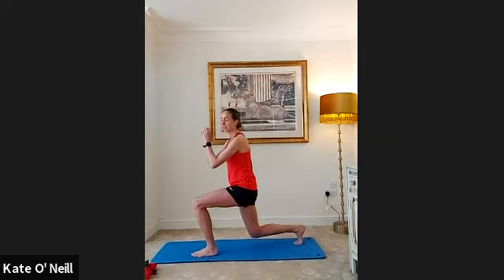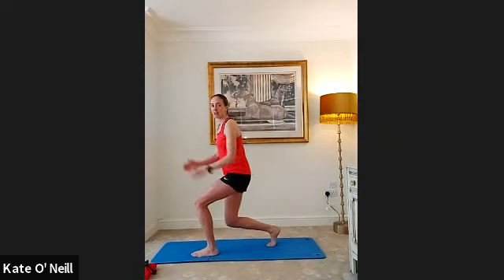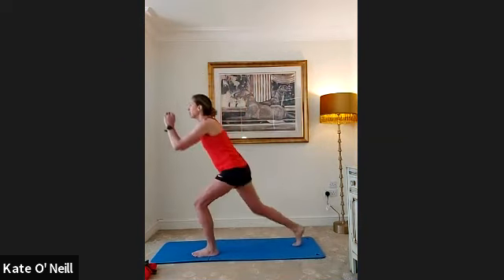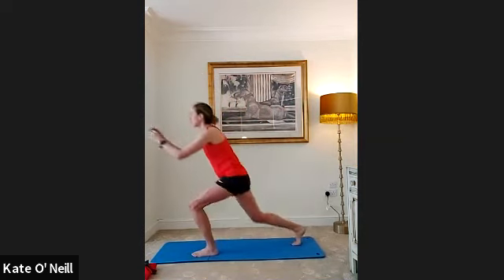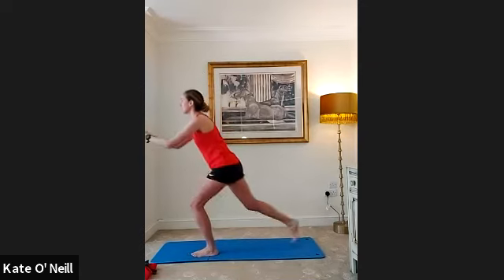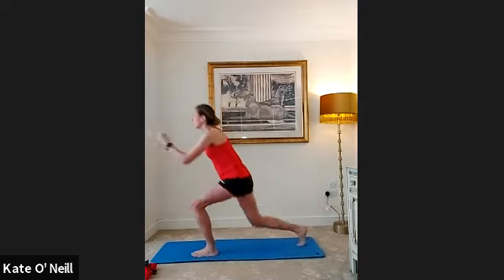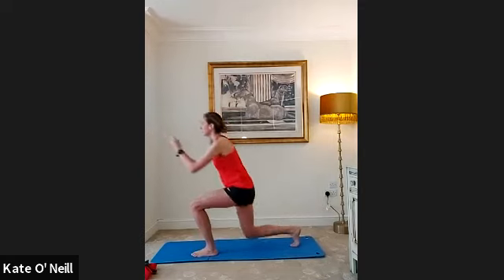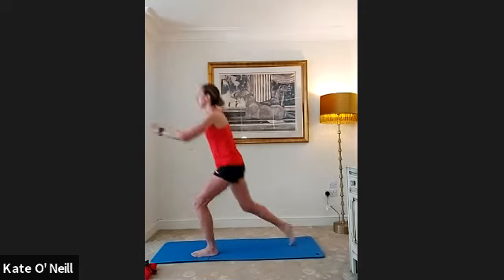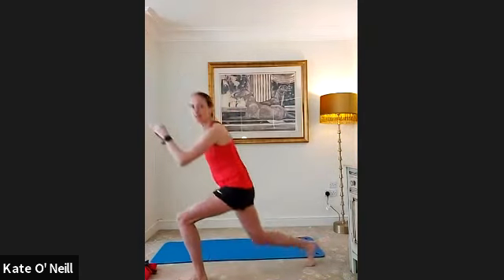From there we're going to bring our right leg behind for a reverse lunge. Anyone with knee issues — just come into a narrow stance and do the movement up and down. Everybody else, bring the leg forward and back, not dropping the knee to the floor, keeping it elevated. Staying on that same side, really pushing the toes down on that front leg.